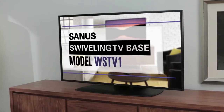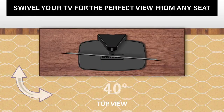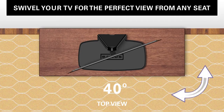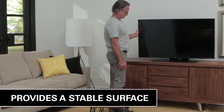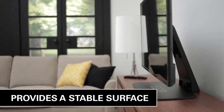The Sanus Swiveling TV Base fixes all of that. To adjust your TV for the best view from any seat, you can swivel your TV up to 40 degrees. And rest easy — this base was designed to provide a stable surface to secure your TV and is perfect for sitting on top of furniture with shallow depths.